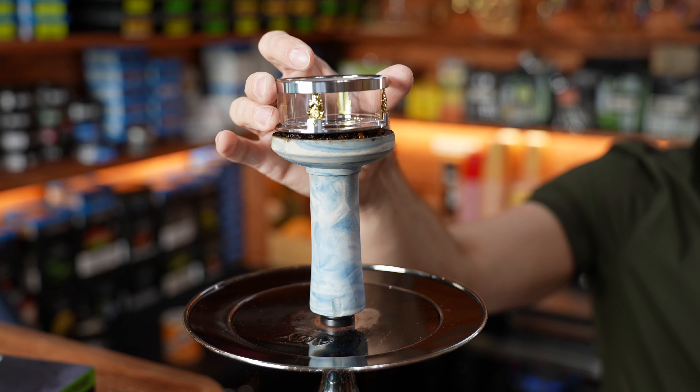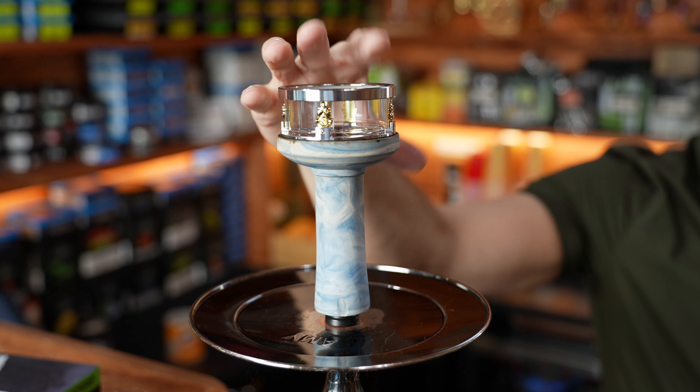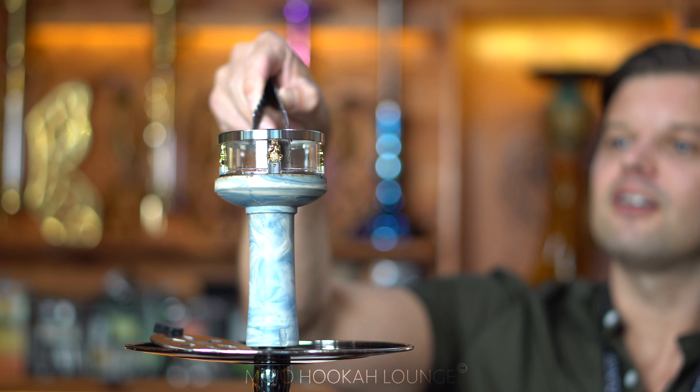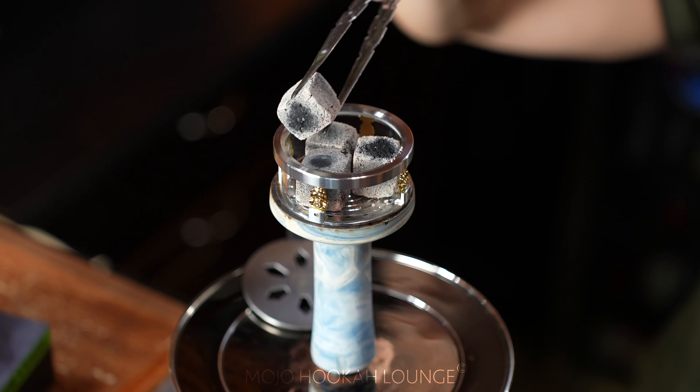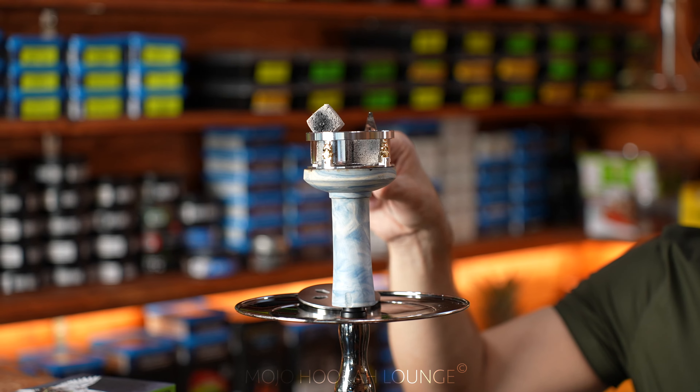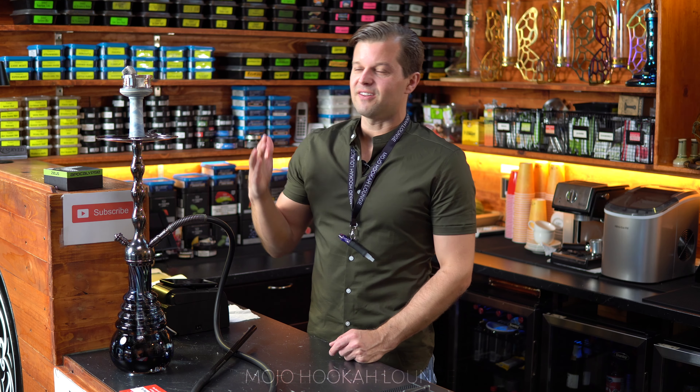It fits perfectly on a foil hookah bowl. Same thing — we're not going to preheat this one. I'm just going to put the charcoal inside, four of them, and see how fast it's going to crack. I wonder how fast it's going to heat up.